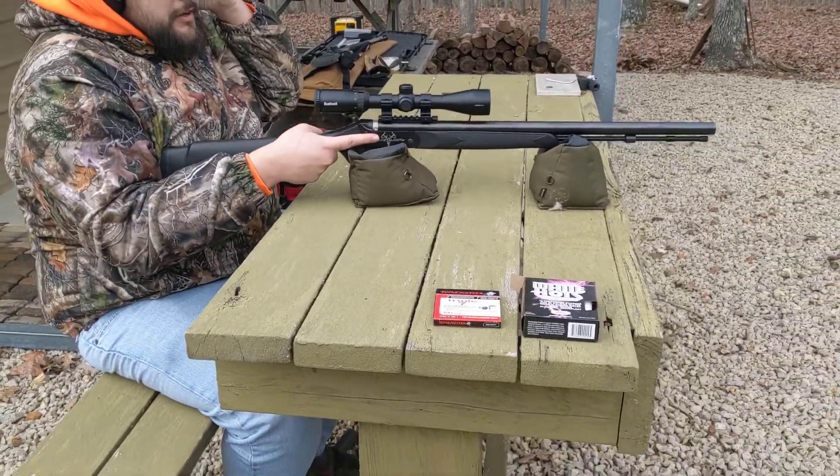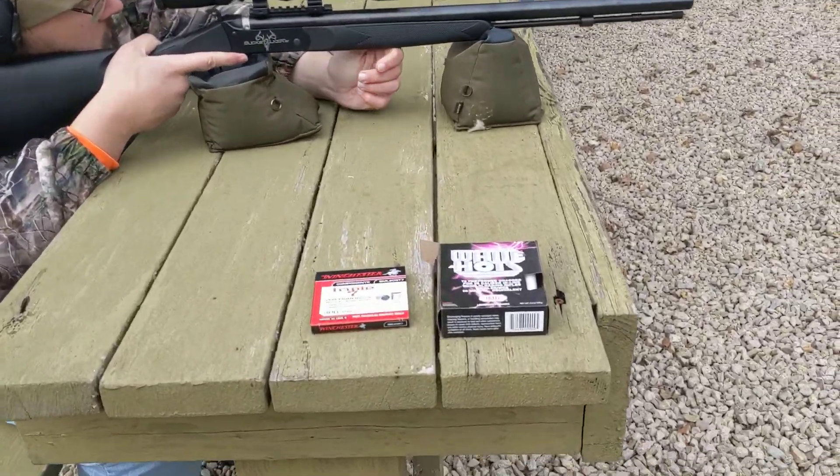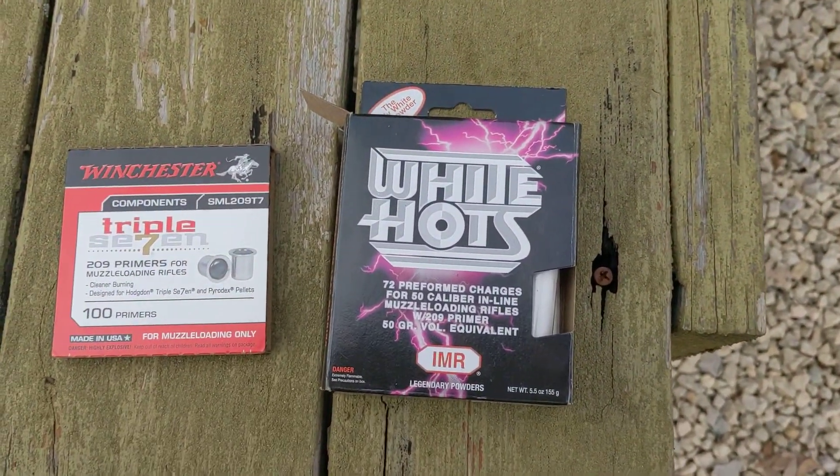First shot. Dustin's got his new Buck Stalker. We're shooting 209 Primers, the Winchester 777s, and White Hots.